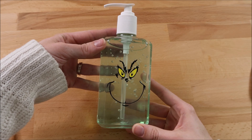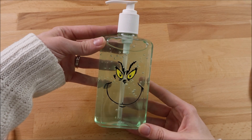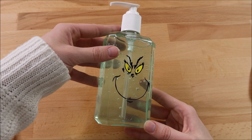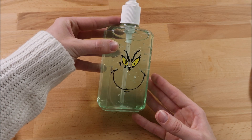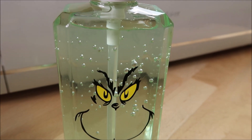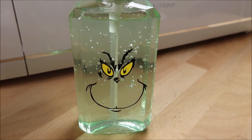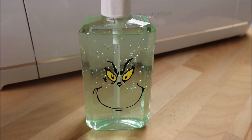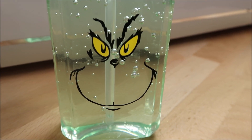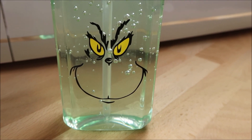It's done! This is such a fast and easy project and it turns out so stinking cute. If you are giving this as a gift, you can even add some ribbon around the top with a little note on it. Thanks so much for watching — subscribe if you're new to my channel, hit the bell if you don't want to miss any of my videos, and check out my Patreon account in the description box below if you'd like to support my channel. Have a great day!